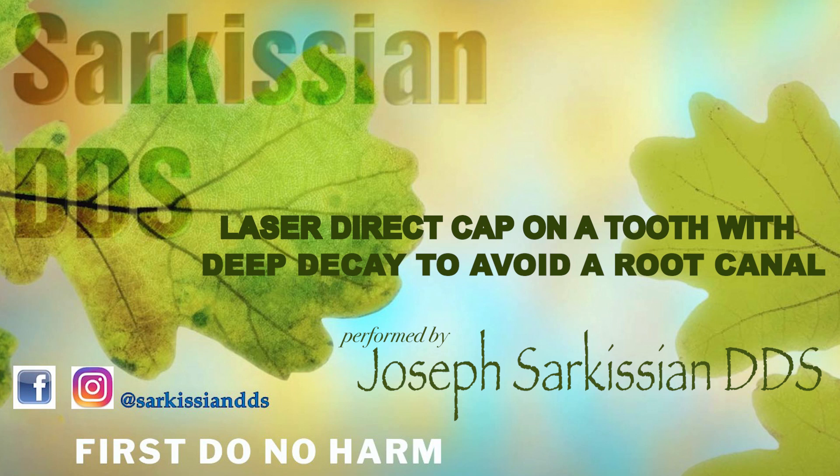Now, usually when a dentist faces a very deep cavity in a patient, the default treatment suggestion is root canal, post, and crown. This obviously has caused many a consumer to cringe and turn to alternative practices such as laser dentistry.